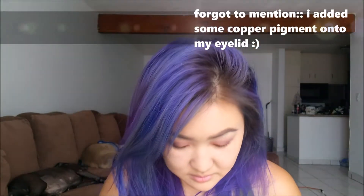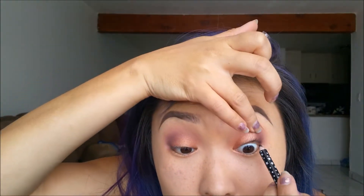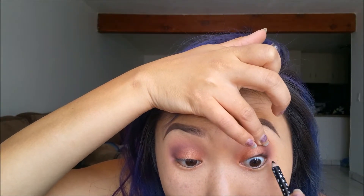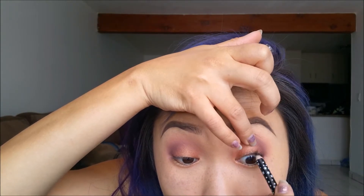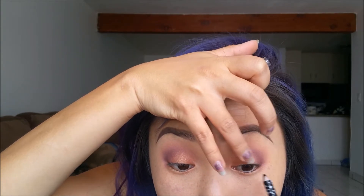Next I'm just going to trim my lashes before I apply some glue and then curl them. Before I actually add my lashes, I'm going to add some black eyeliner to tightline my eyes — that way my lashes will look more full.